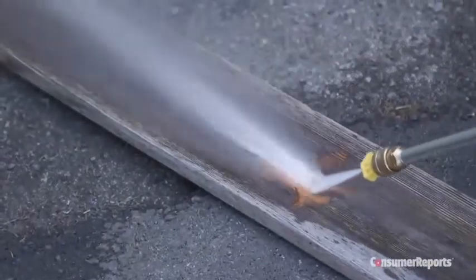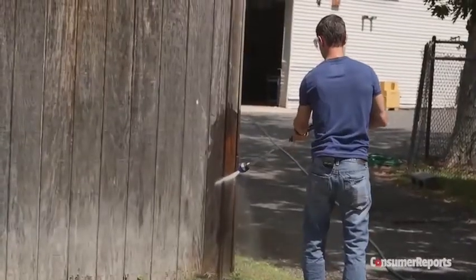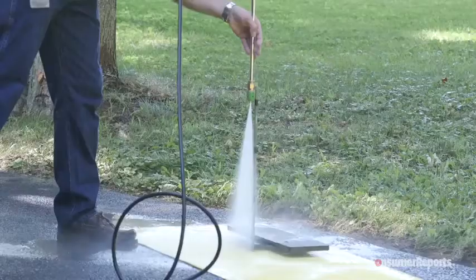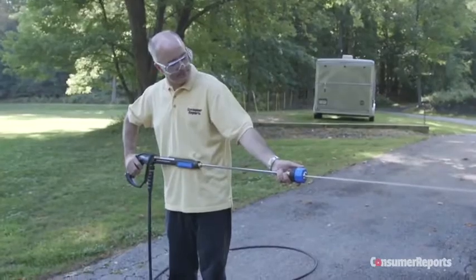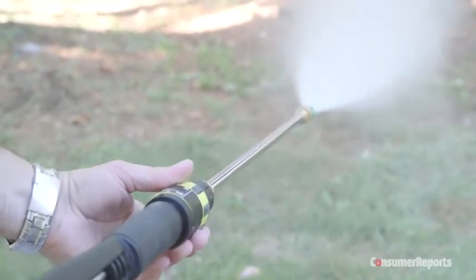Remember, pressure washers are powerful tools and can damage surfaces, so follow the manufacturer's instructions. Always begin with the widest spray angle and start your spraying from at least two feet away, and move in slowly. Wear safety goggles and protective shoes, and never point the pressure washer at yourself, others, or pets.